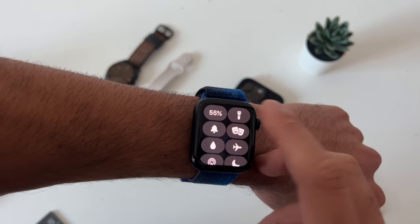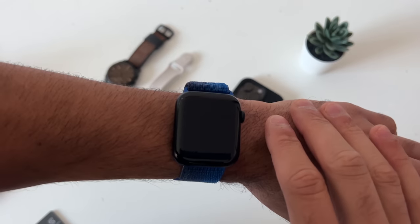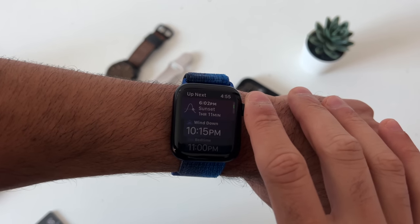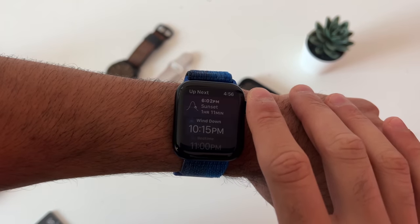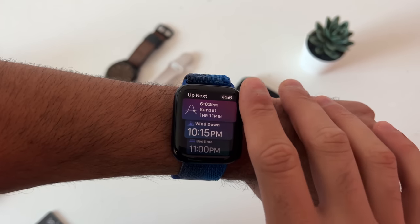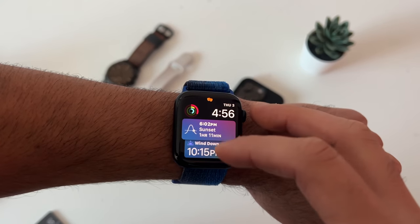In the control center you also have silent, un-silent, and theater mode. With theater mode enabled, if you take your palm and cover your Apple Watch, the screen will quickly turn off. You can use the digital crown to take a quick peek without disturbing others around you — which is why it's called theater mode.